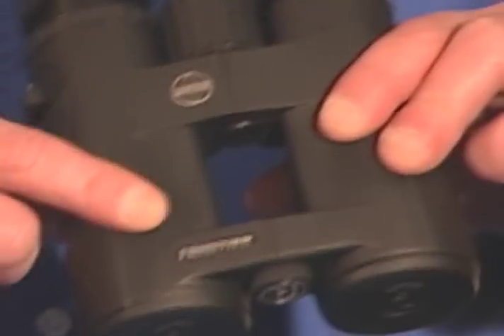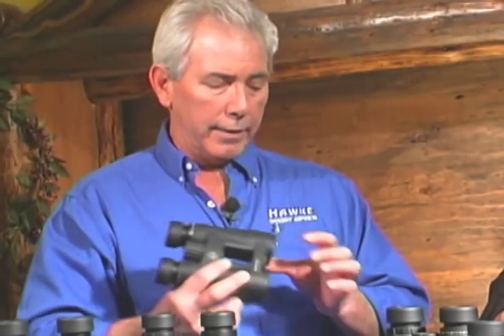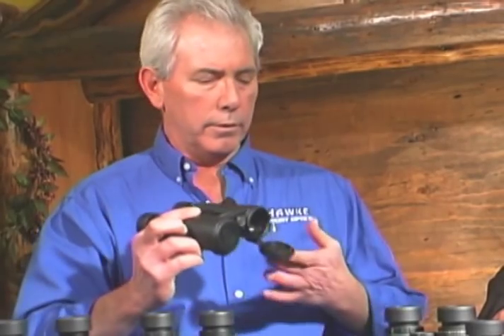These lightweight, open-hinged design, magnesium alloy body — everything's available in black or green. And these have a nice feature: they have stay-on lens covers.